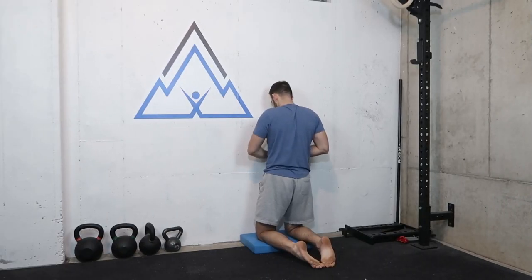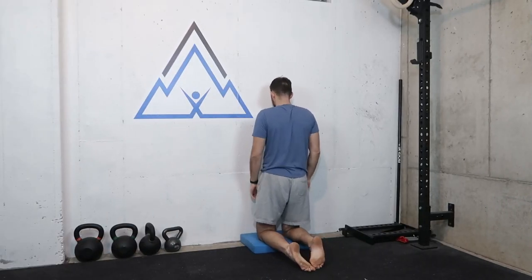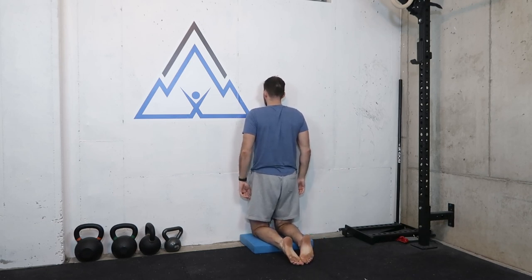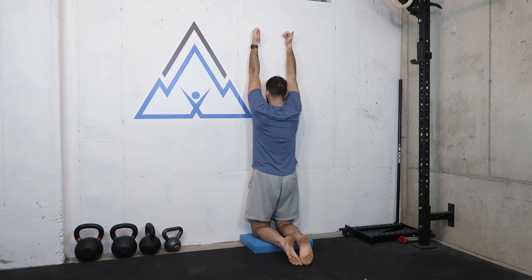Pay attention to how you feel after performing these exercises — take a little walk around the room, bend forward, squat, and pay attention to what you notice. In this exercise you're going to get on your knees. I would recommend putting a pad on the ground. You're going to place your nose, your chest, your pelvis, your knees, your quads, all against the wall — essentially your full body touching the wall. Then you're going to make a knuckle with your thumbs pointing out and place your arms directly above you. This is position one, and we're going to hold this for one minute.